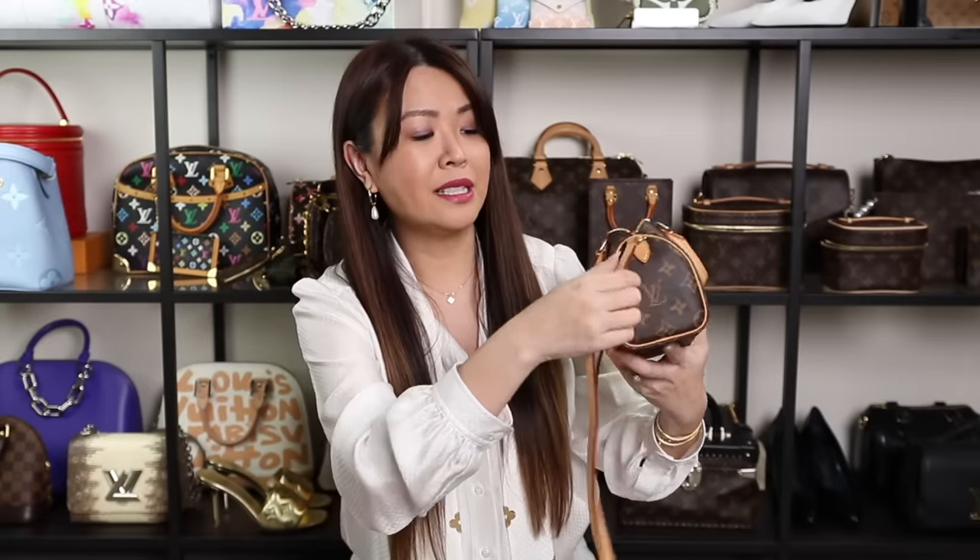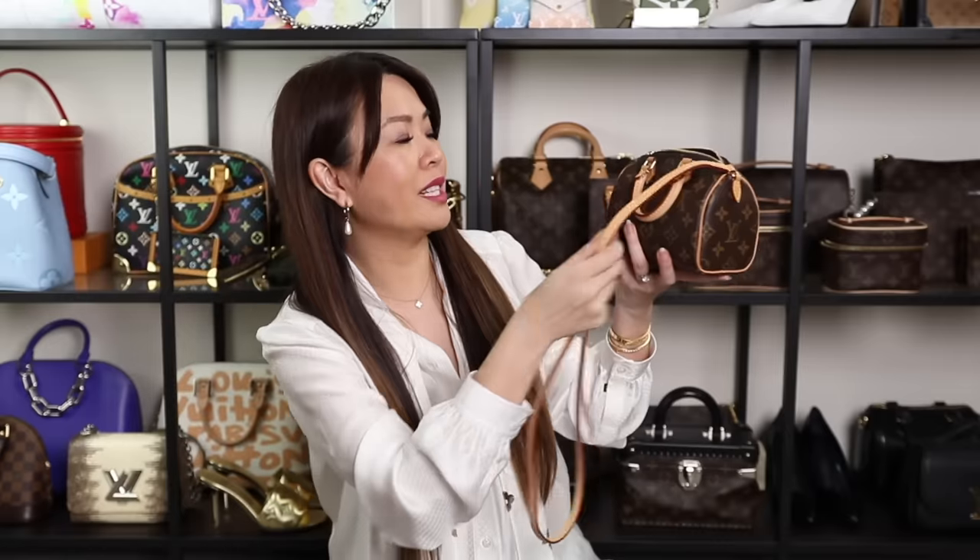I love the Nano Speedy. The only downside is that the shoulder strap is not detachable — that's the only little negative — but otherwise I love this cutie to bits.